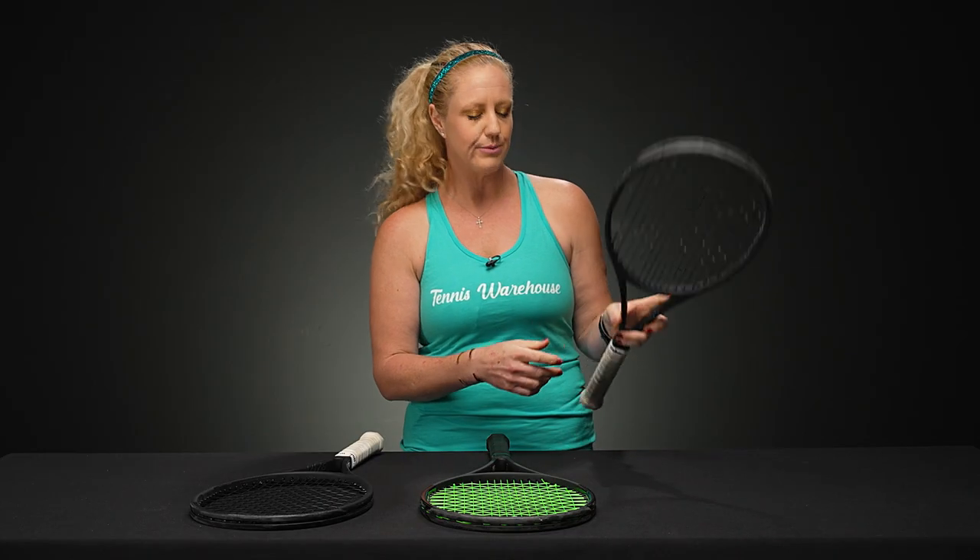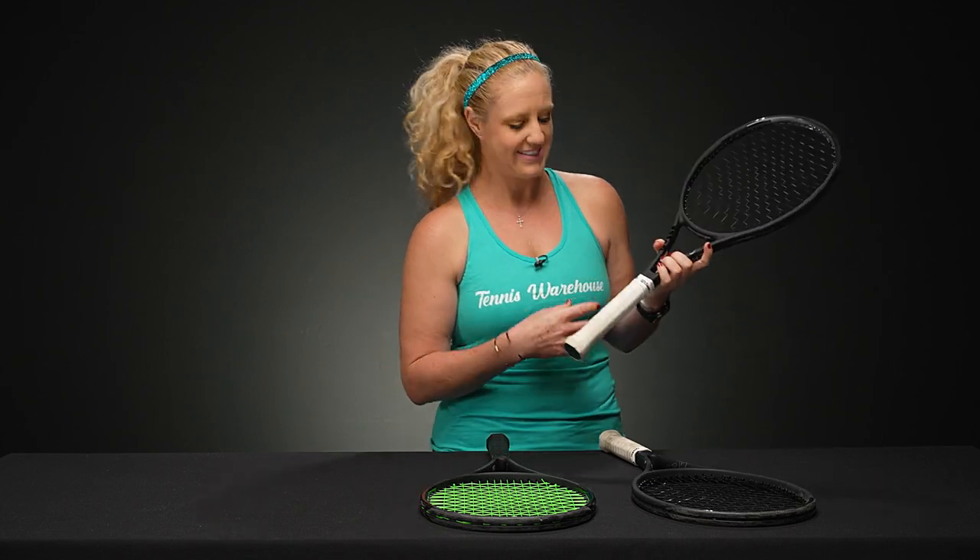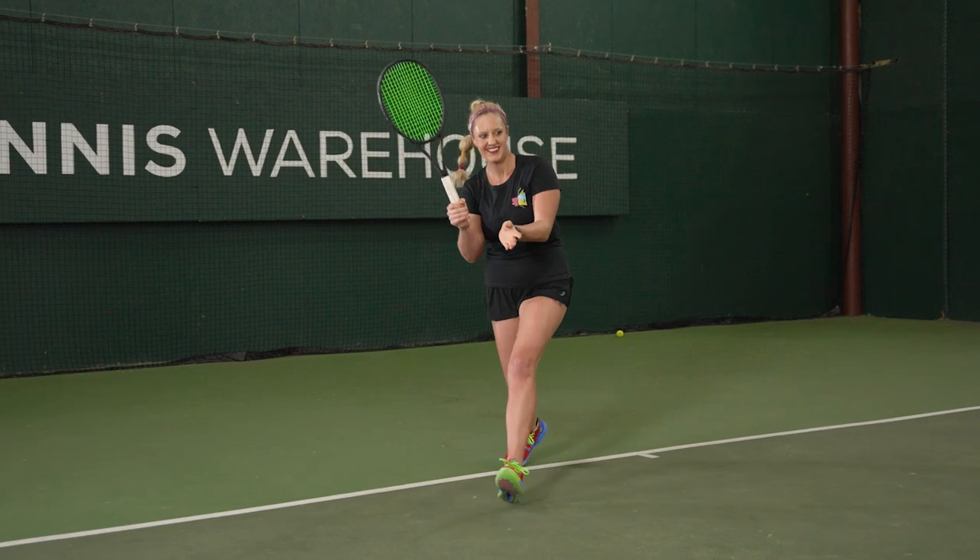Another reason why I like to change my over grip is if I have a match — it's kind of my pre-match ritual. It's a methodical way of making sure that your gear is ready to go.